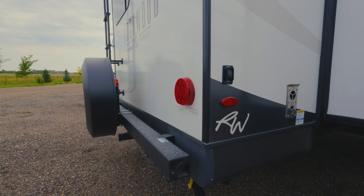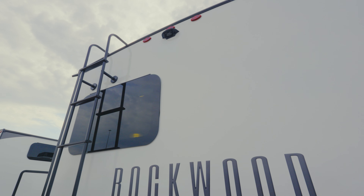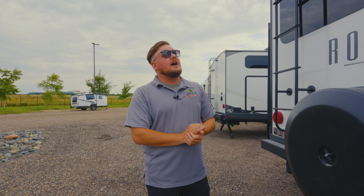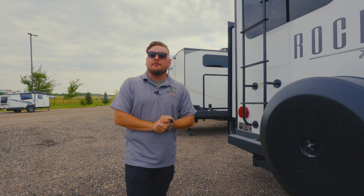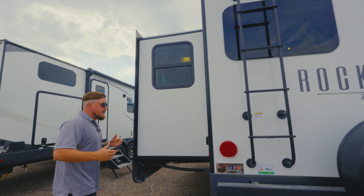Coming around the backside, you got your back electric stabilizers, spot for your stinky slinky on the bumper guard, spare tire, and a ladder going up to the roof that's fully walkable. On your roof, we got a 200-watt solar panel as a standard feature, but here at the Great Outdoors we provide you with one extra, so we have 400 watts of solar. This year Rockwood went from a 1,000-watt inverter to an 1,800-watt inverter, so that's going to allow you to do a lot more when you're off-grid camping. They also changed up the solar controller from 30 amp to 55 amp, so that's more capable. And there's a backup camera prep back here as well.